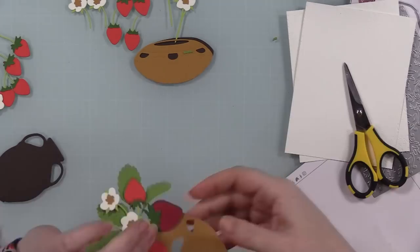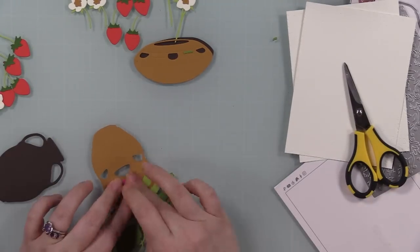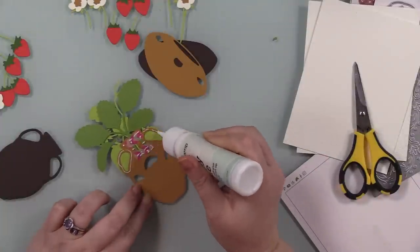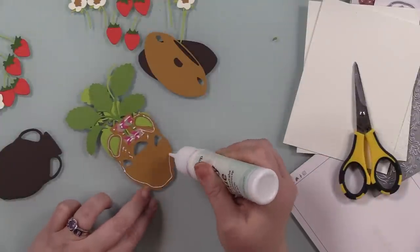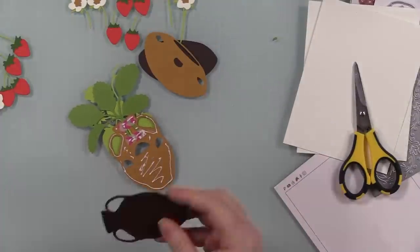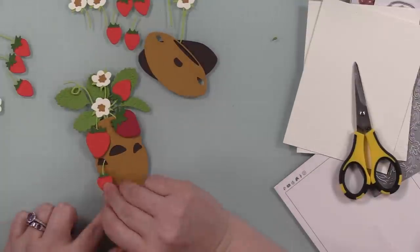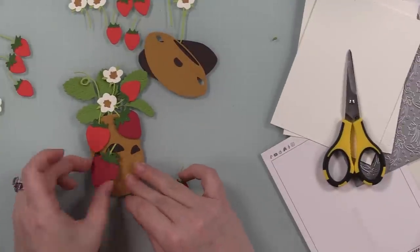I also ran some pieces of white cardstock through with the Damask A2 cover plate — that's another one where you can't see the detail right now, but at the end I'll go close up and show you, because it doesn't cut anything, it just imprints the pattern. Chef's kiss — love it. It's subtle; I'll get to that later.